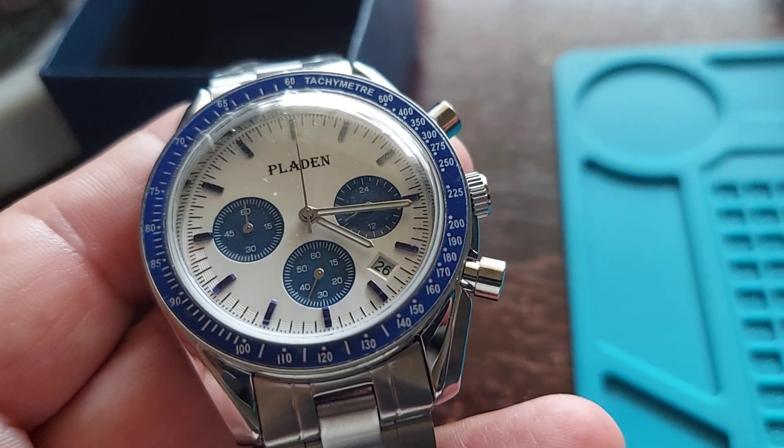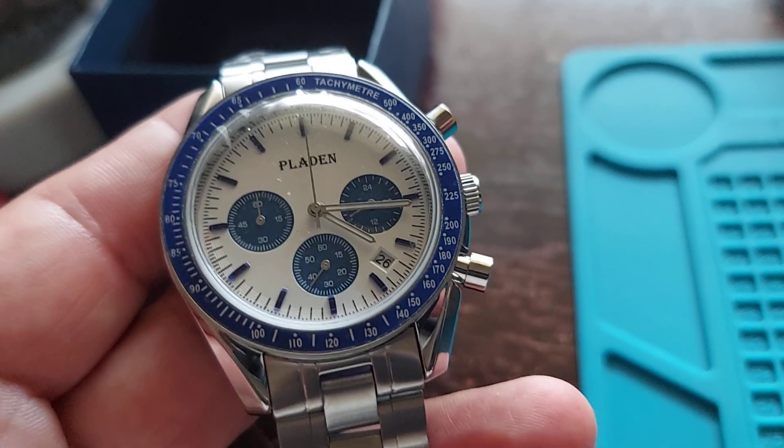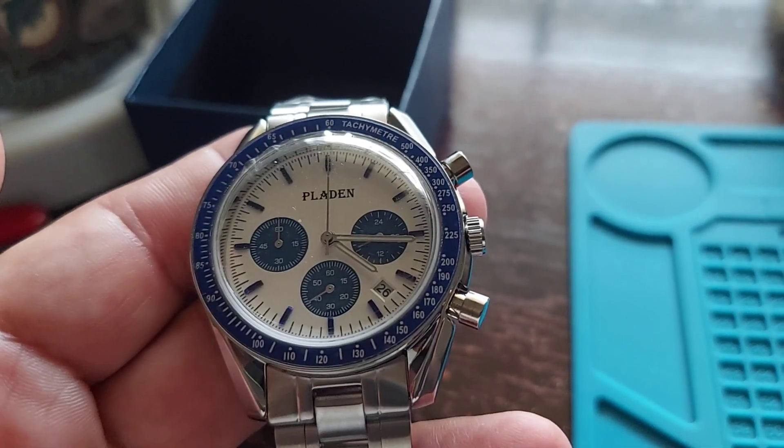Starting tomorrow this watch will be on sale on eBay by seller 14Dolphins1. Thanks for watching.